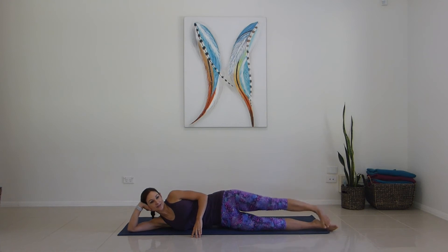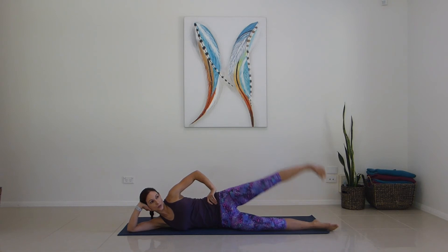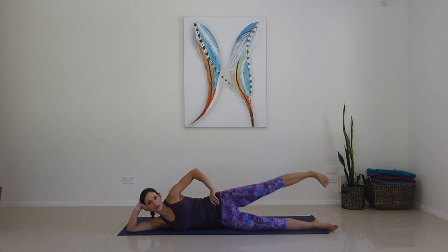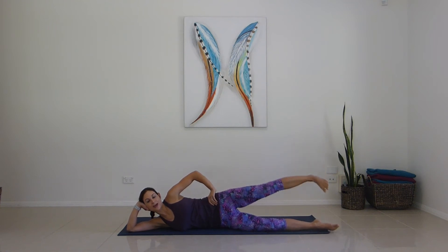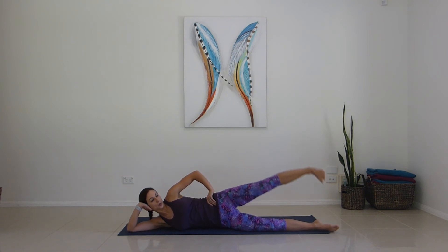We'll take our top leg — for two, three, four, five, six, seven, eight, nine, ten. Other way for ten, nine, eight, seven, six, five, four, three, two, one.